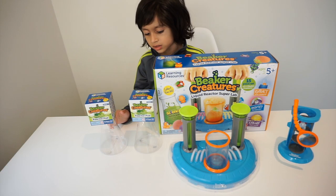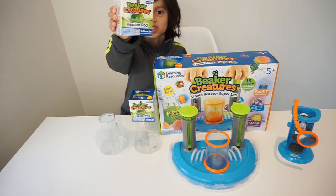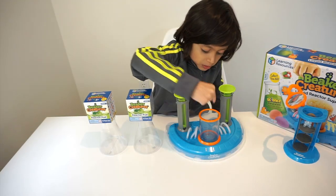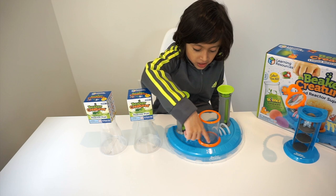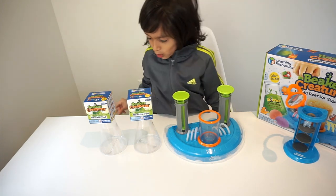Whoa, Dean, looks like you've got all really cool stuff here. Yep, and there's two beaker creatures. There's one, and there's two. Nice. When you put it in there, it starts to go in these little tubes, and then it goes all the way up to here, and then it explodes.